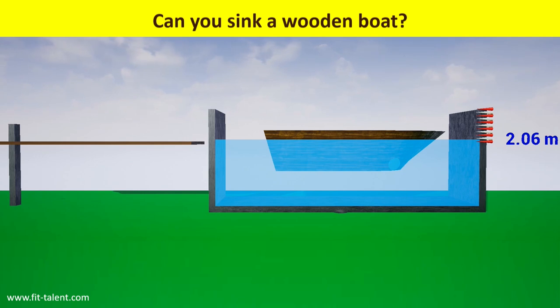Because oak wood is less dense than water, it does not sink to the ground. Some part of it remains above the water level.